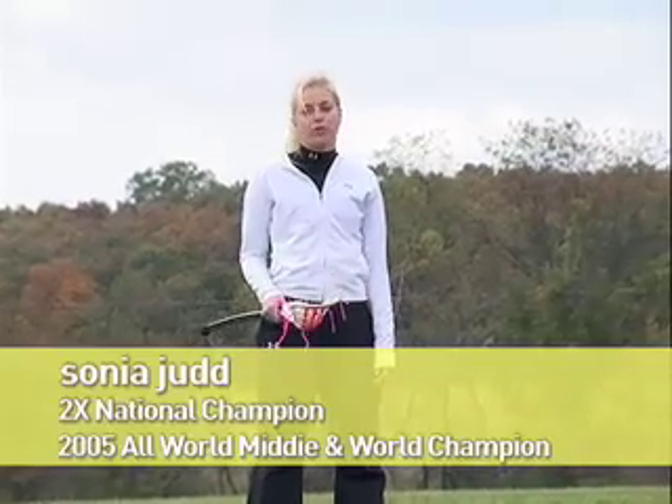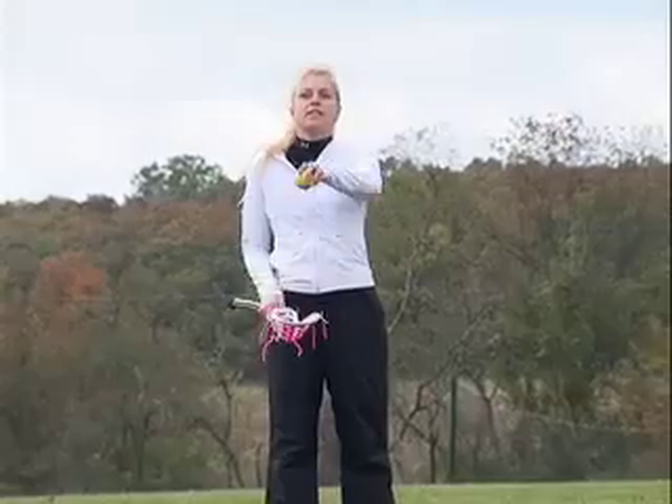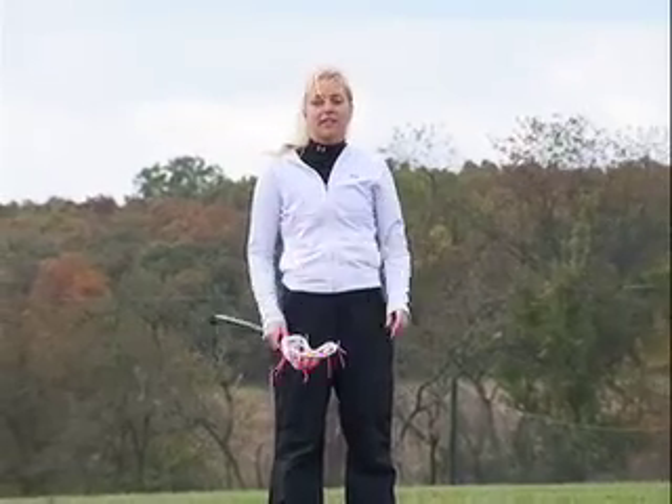This next trick is great to improve your hand-eye coordination. You're going to toss the ball up in front of you, and as it's coming down, make sure you have contact with the ball as the stick is parallel to the ground. It should look something like this.